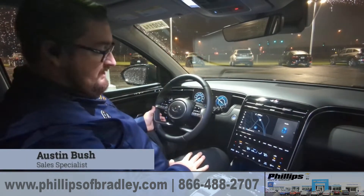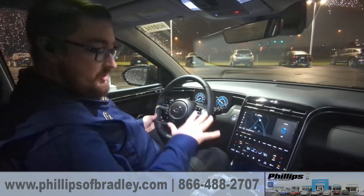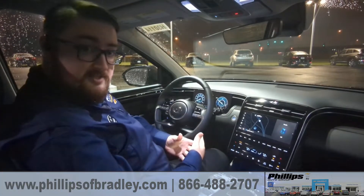Hey guys, this is Austin here at the Phillips in Bradley, Illinois. Currently we're sitting inside of a Hyundai Tucson Hybrid Limited. One of the things that I really wanted to show off, especially now that the winter season is right around the corner, is that a lot of people are going to be running into situations where they're going to get stuck in the snow.